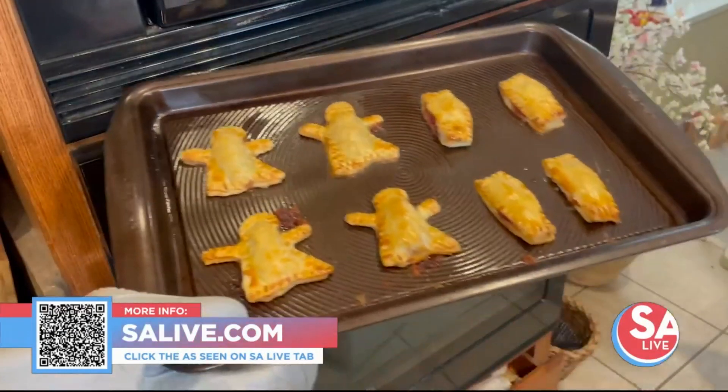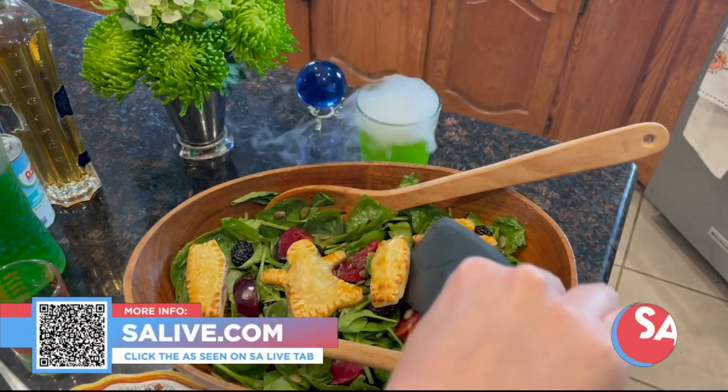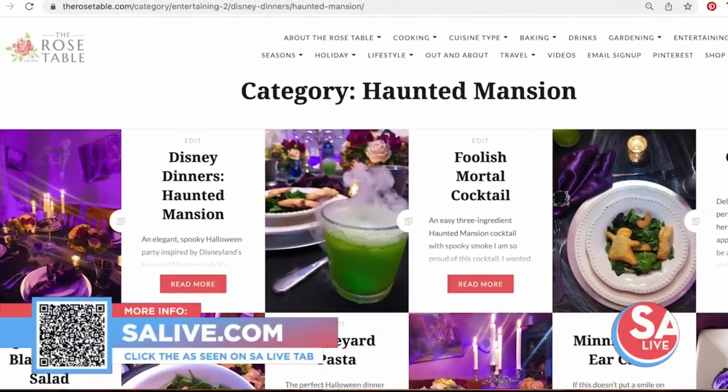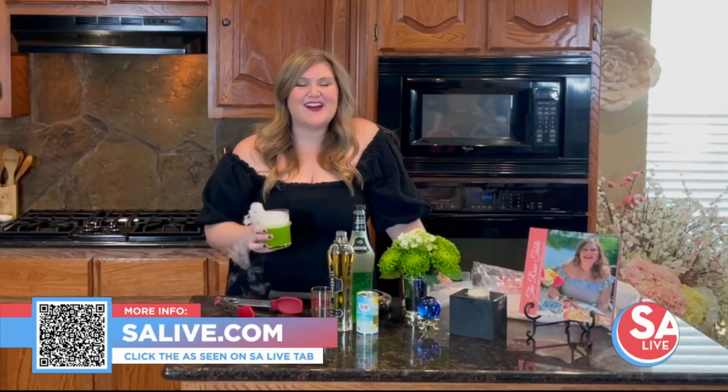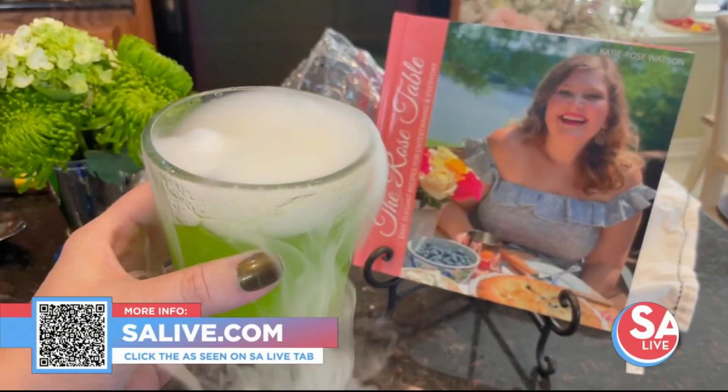How cute are these? There's 999 ghosts, but there's always room for one more. See all of my Disney dinners on therosetable.com. Be sure to follow The Rose Table on Facebook, Twitter, Instagram, TikTok — all that good stuff. And for more dinner inspiration, be sure to check out my cookbook at cookbook.therosetable.com.